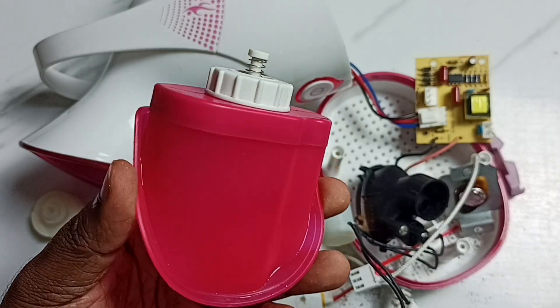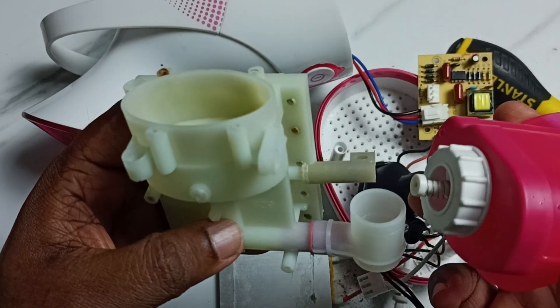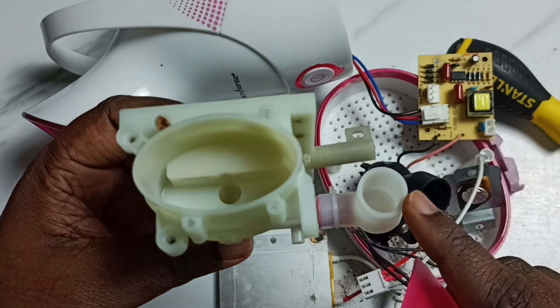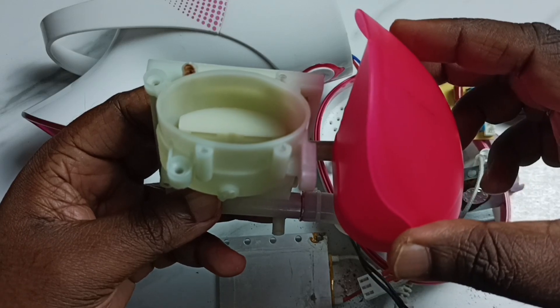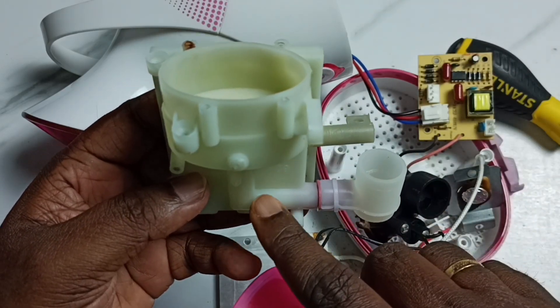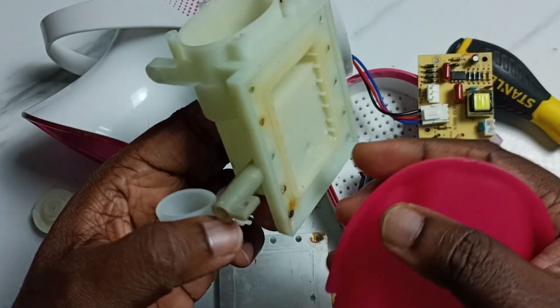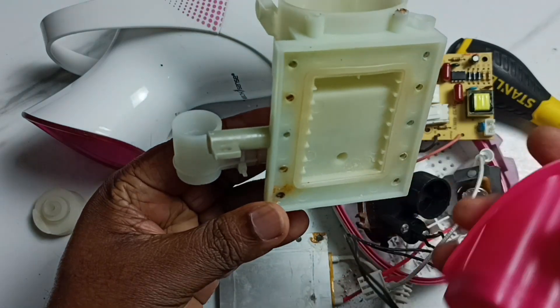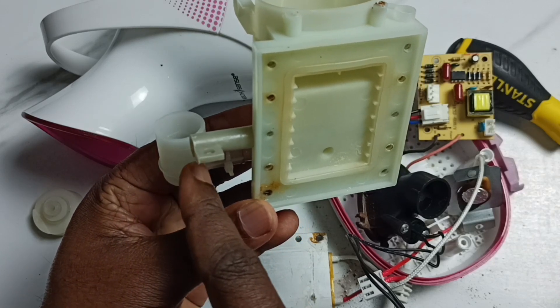As you know, we fill water in this tank, then connect to the device. From this water tank, water will go to this tube. This is how it works — water will come here, then it will go to this module.